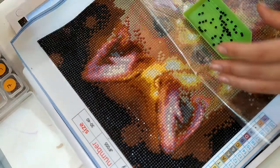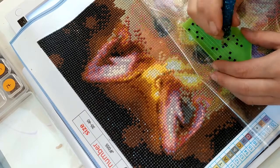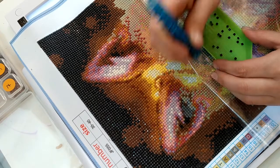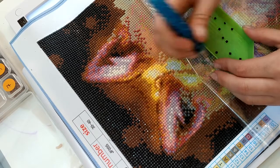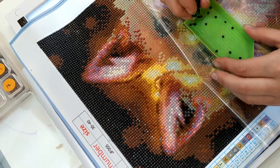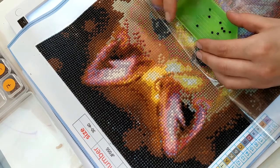Si vous voulez le voir, vous avez juste à aller sur mon Instagram — c'est le même nom, maman — et vous allez le voir. Je l'ai pas fait en vidéo, parce qu'en fait, je le faisais avec ma fille, 5 minutes par 5 minutes, ou des fois je restais une heure dessus. Je l'avais commencé depuis très très longtemps, donc je voyais pas l'intérêt de vous faire une vidéo dessus, surtout pour la toute petite partie qui nous restait à faire.